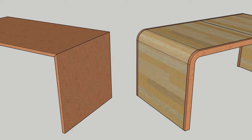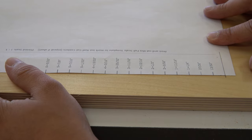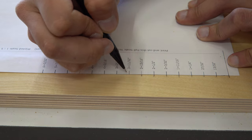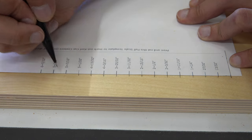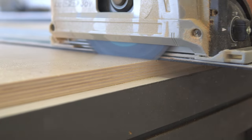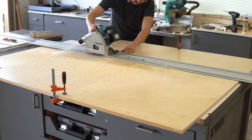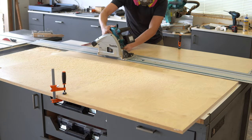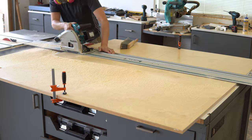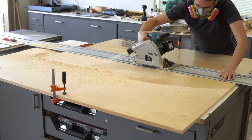Instead of doing the traditional 90-degree waterfall edge, I'm going to spice it up with a curved edge using a technique I've done plenty of times before called kerf bending. I printed out a template and marked my curved cuts on the plywood — I'll leave a link to the website I used down in the description. I used my track saw for the curved cuts rather than a table saw or router, since I'll be hiding the plywood edge with a hardwood edge anyway. I'm building the desk in two halves, which lets me cut the curved cuts on both halves at the same time, ensuring they're located the same distance from the edge.